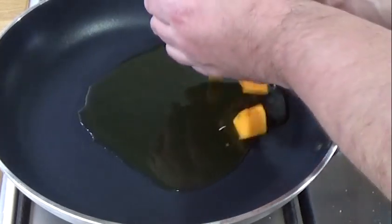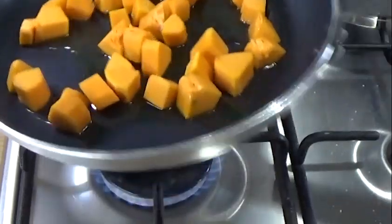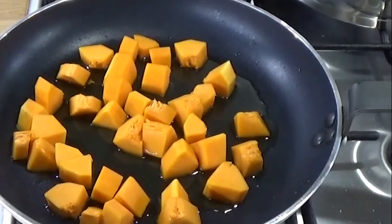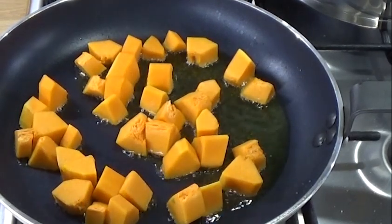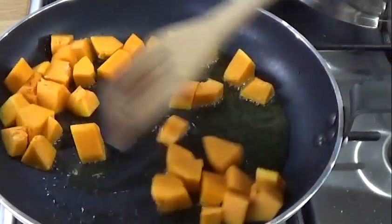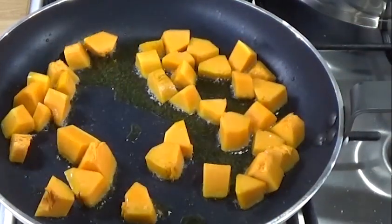Now butternut squash to go with it. Get your squash in there — I'm going to get that a little bit brown. I'm going to add onions, mushrooms, garlic, and some nuts to this, but that is not important. The important part is the gnocchi.